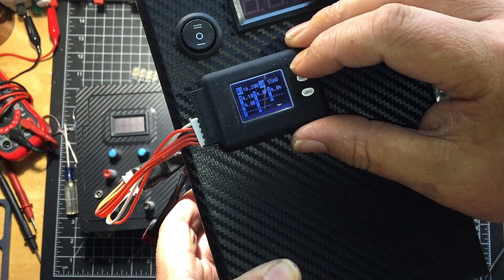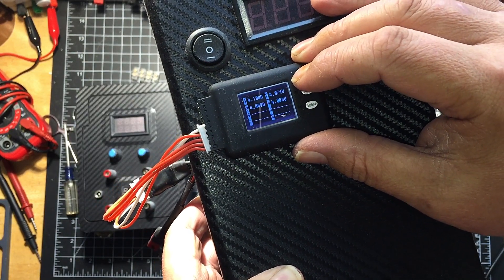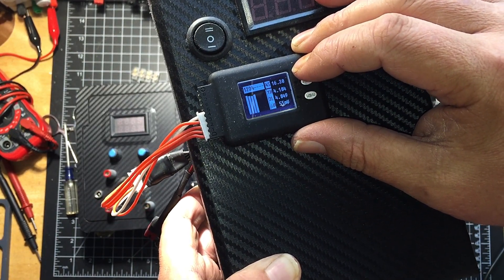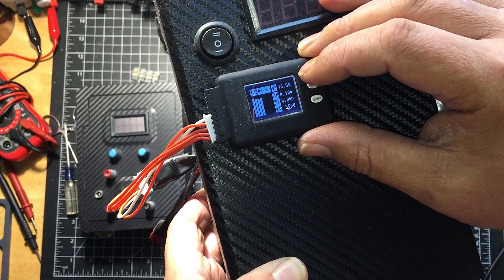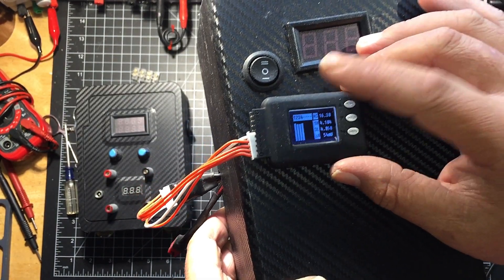Checking cell balance: 4.10, 4.74, 4.44, 4.48 — they're actually not too bad.